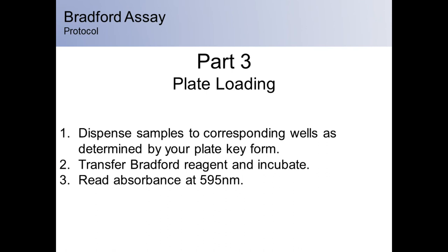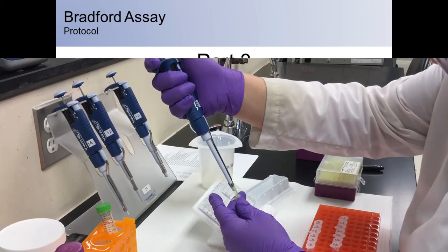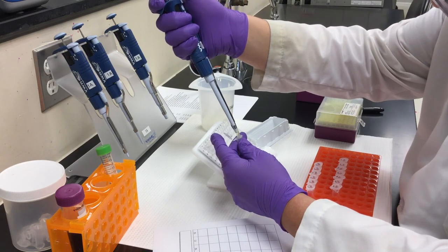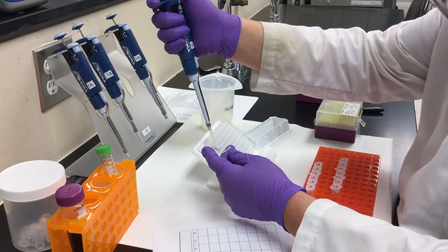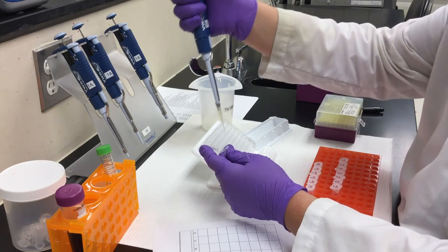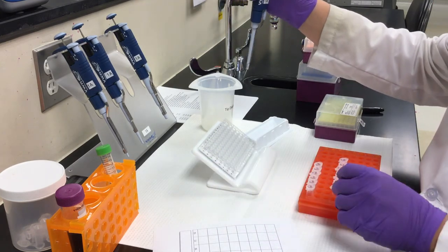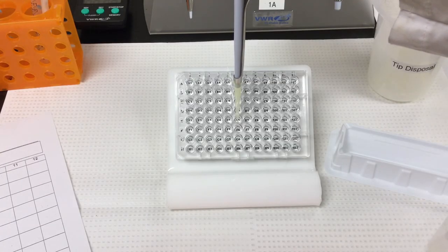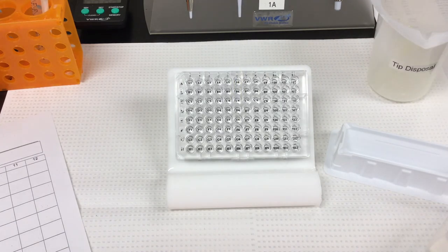In part three, you will load and read the plate. All samples will be dispensed into wells as indicated by your plate key form. Step one: using a P200 pipette, transfer 150 microliters of each protein sample into the corresponding wells. You may use the same tip to add protein to adjacent triplicate wells, but be sure to change the tip after each new protein sample to prevent cross-contamination. Dispense into the bottom of the well along the side of the wall, and avoid introducing air bubbles, as they can interfere with reading.